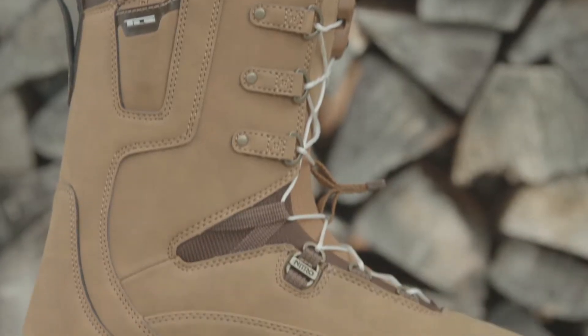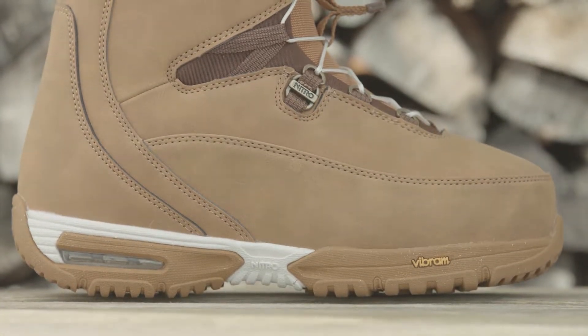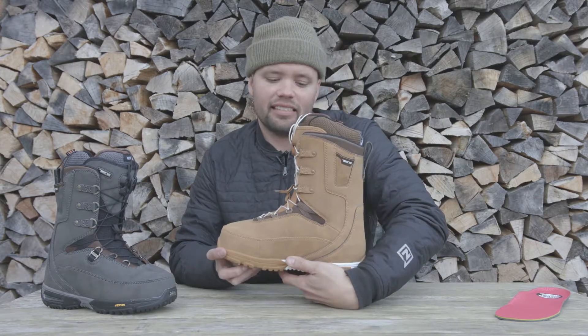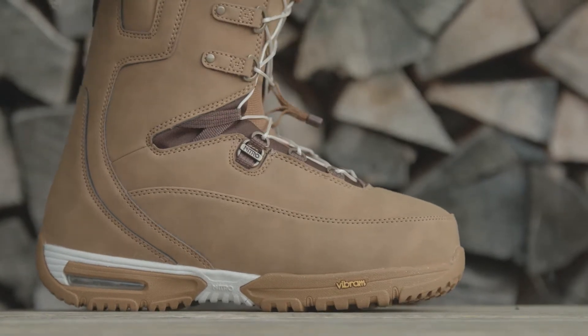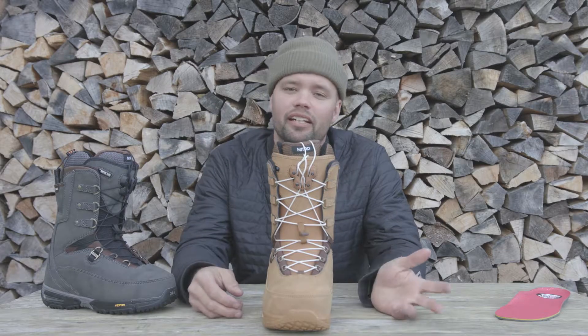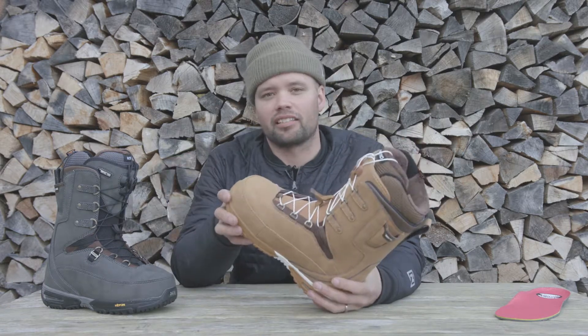It also has our Flex Link design, which is this mesh area here on the ankle. It starts at the top of the ankle and goes back to the side — on both the outside and the inside of the boot — which allows for a nice natural forward flex. There's going to be no material buildup bulk on the sides, so no pressure points from the bindings, and it's going to allow you a nice natural flex that makes heel-side and toe-side turns easier.